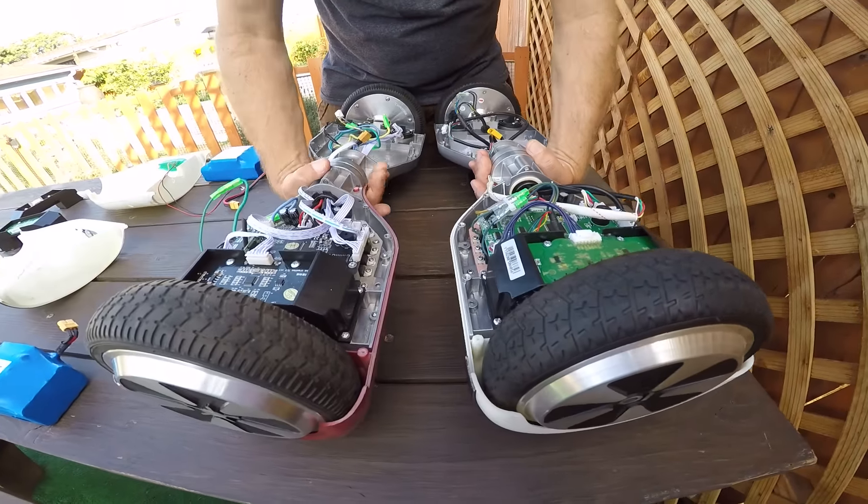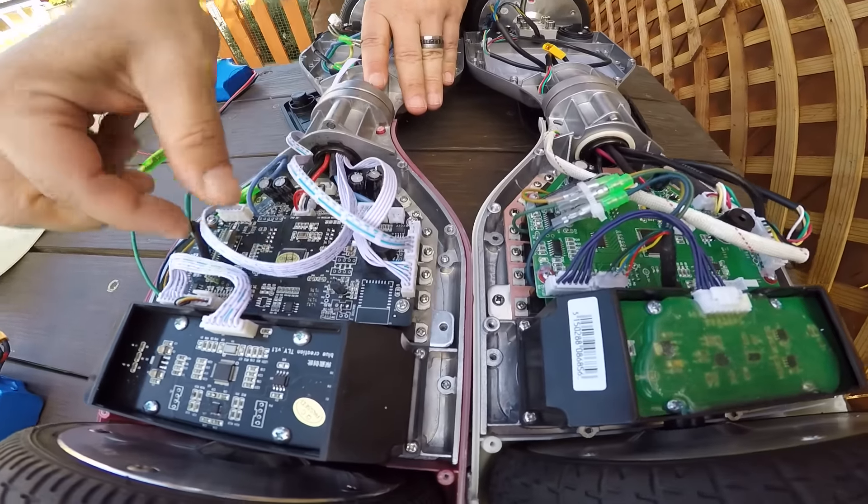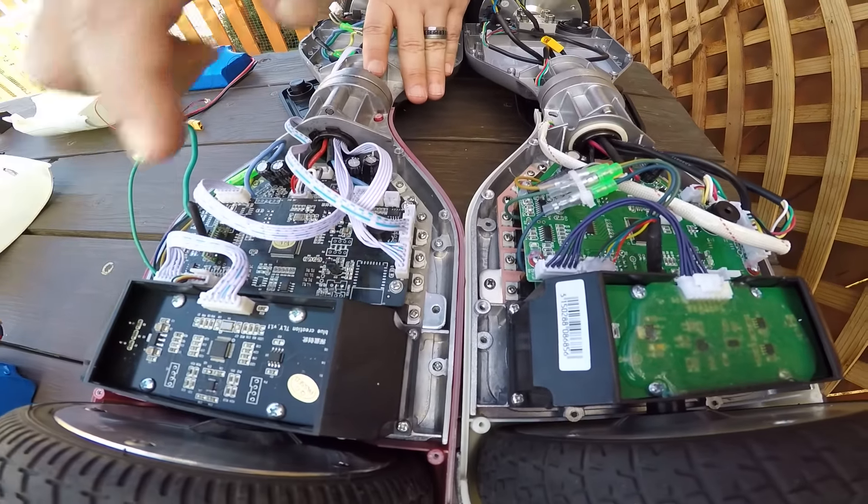If we turn them over we can get a better look at really what the differences are. So this is the Star brand and we can see we've got cables, motherboard, gyroscope.